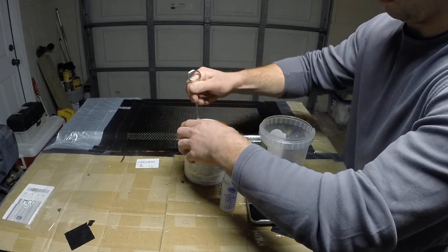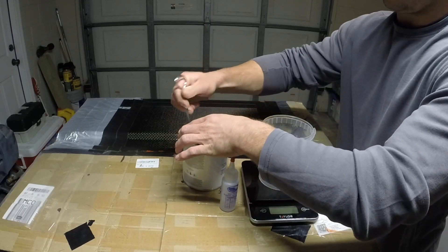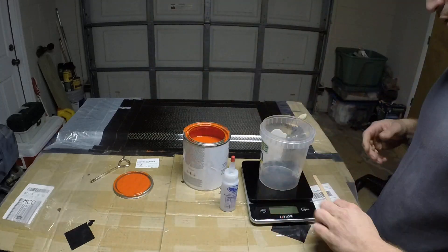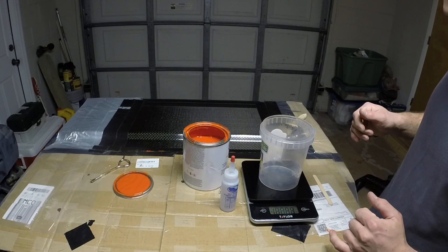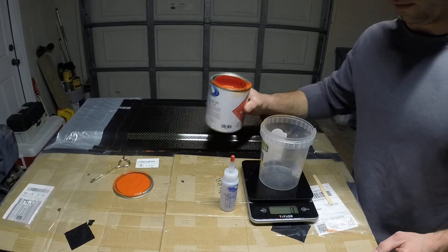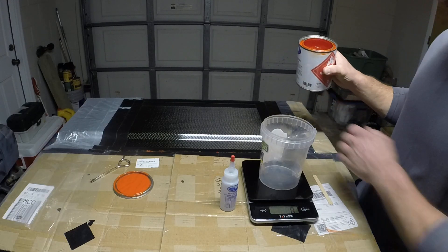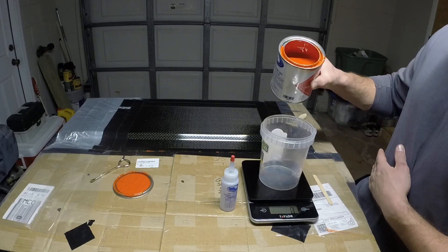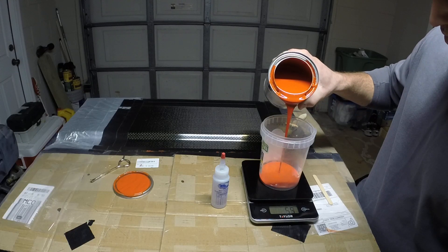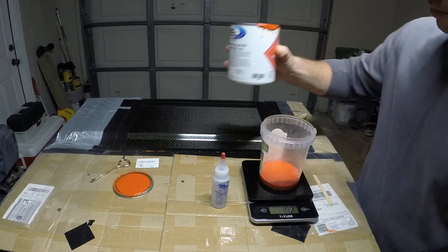Just open this up. Turn the scale on, set for grams. Unfortunately the scale only goes to the nearest gram — I prefer if it went to a tenth of a gram, but I should be able to make it work. I'm estimating I'm going to need about 100 grams, so let's put the gel coat in first, and that'll make my math easy when it's time to mix in the initiator. I'll get as close to 100 grams as I can. All right, so 102 — that's fine.